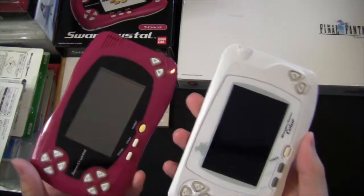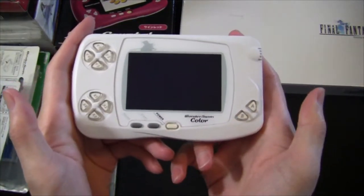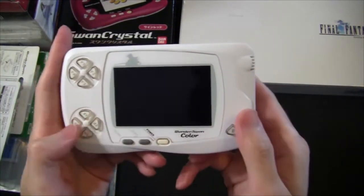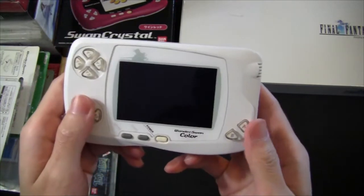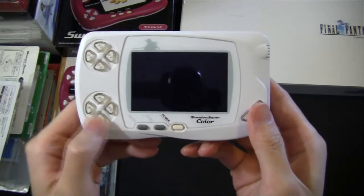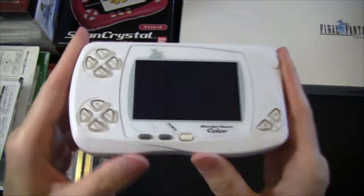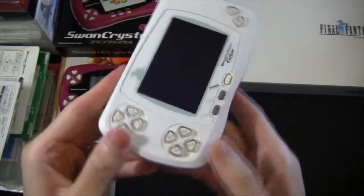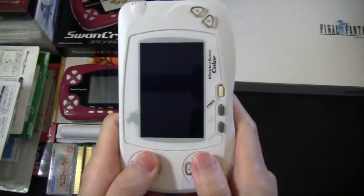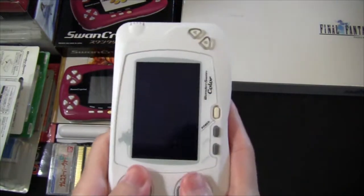The two handhelds I have are this WonderSwan Color and this Swan Crystal. Taking a quick look at the system, you can see it has two sets of buttons. When you're playing horizontally, you use the X buttons as your directional and A and B as your input. One unique thing about the system is that you can also play vertically, using the Y buttons as the directional and the X button as the input.